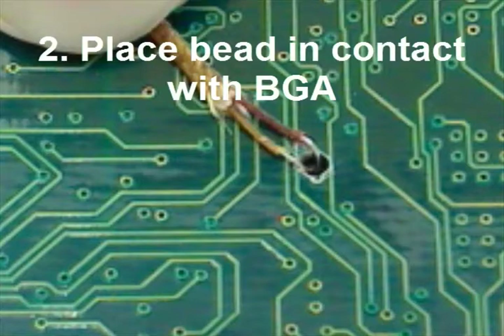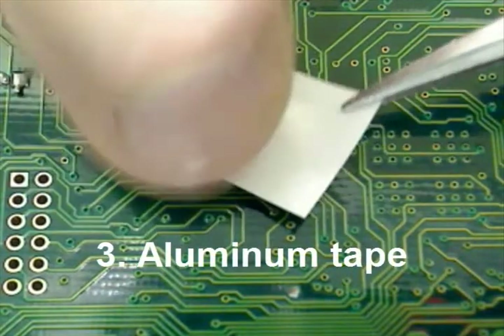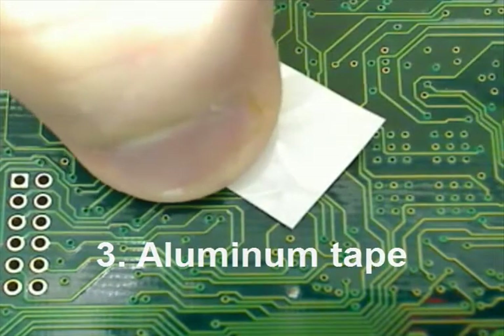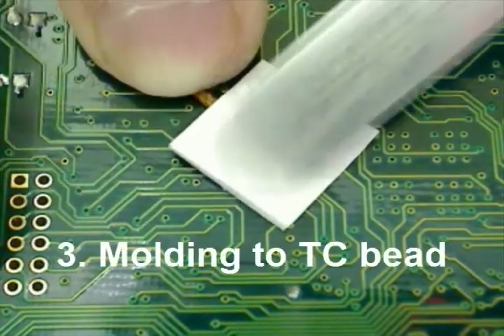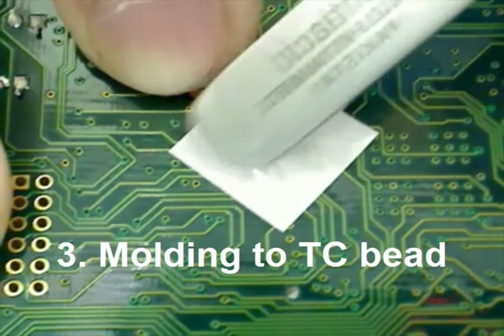A popular method of thermocouple attachment is with double-sided conductive aluminum tape. If you'd like a study on the merits of this method, please visit our website. It's important that you mold the tape around the thermocouple, especially the bead. This will prolong the life of your contact.